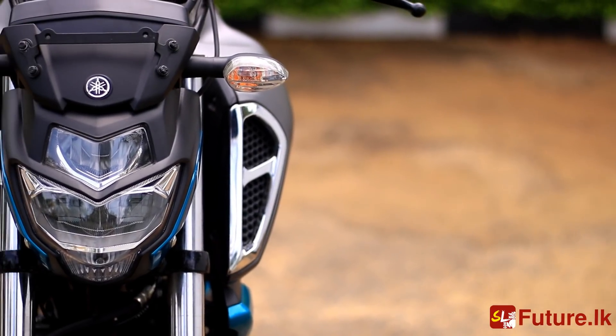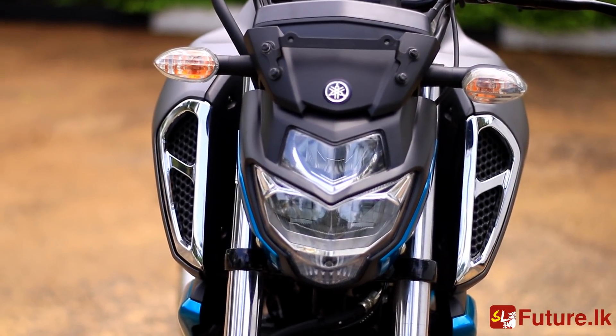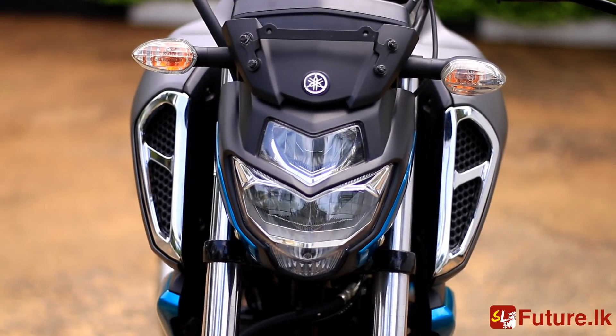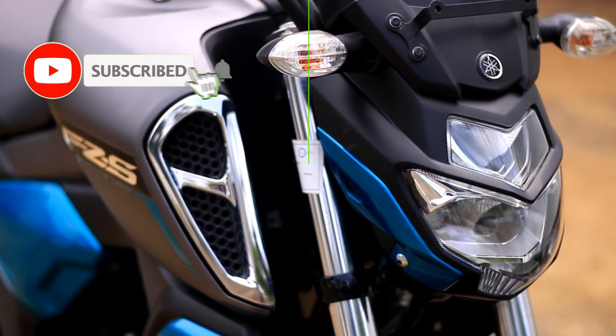I designed the Yamaha Efficient version 3. I decided to look at the other side of the bike, but I decided to remove the bike from the first side.